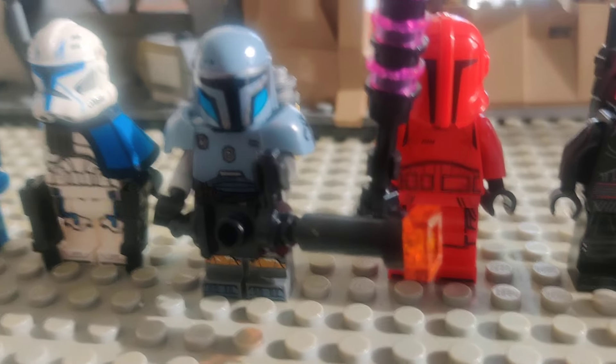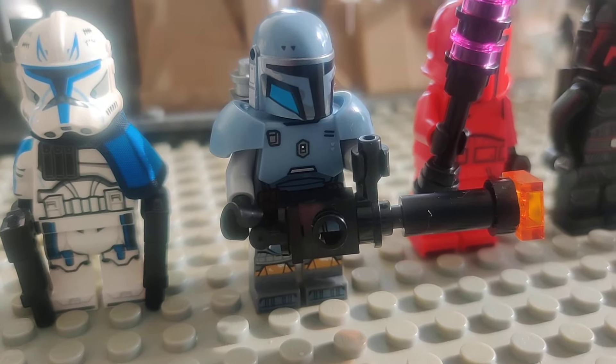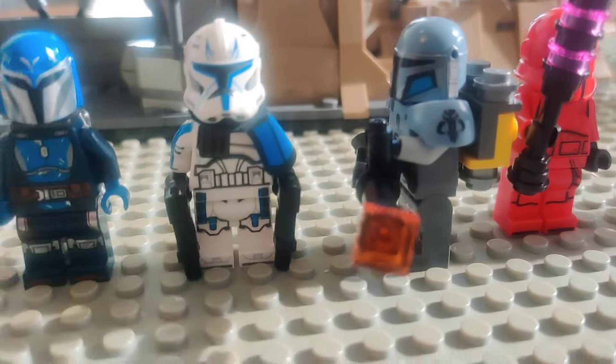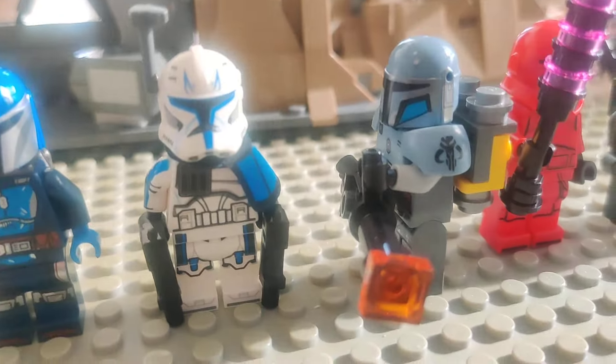Then we got ourselves a Paz Vizsla — it's really detailed and cool. I didn't pick up the Mandalorian Forge before, so I thought this would be my shot to actually get the minifigure.